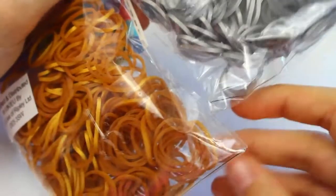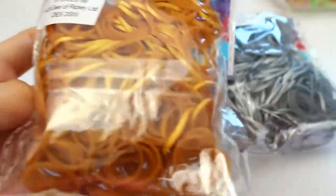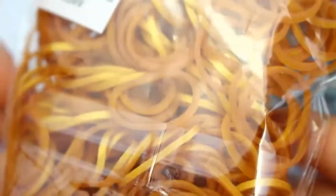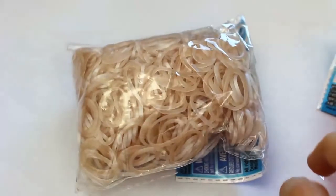Next I got some metallic gold and silver bands and these are the first time trying them and these are honestly just so gorgeous. I love them so much. I also received a pack of mother of pearl bands and I've not had these in a while.